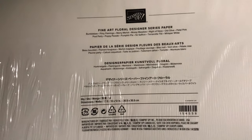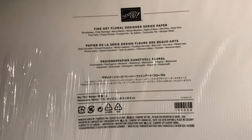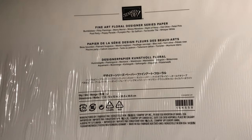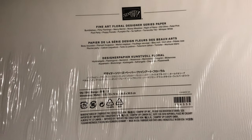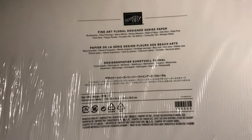And then Flirty Flamingo, Berry Merlot, Mossy Meadow, Night of Navy, Old Olive, Petal Pink, Pool Party, Poppy Parade, Pumpkin Pie, So Saffron, and Terracotta Tile, as well as Whisper White.